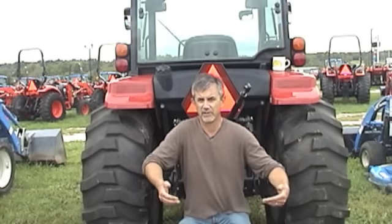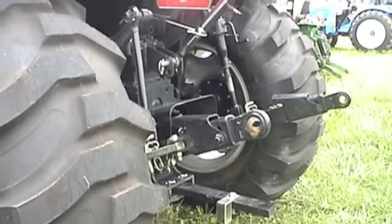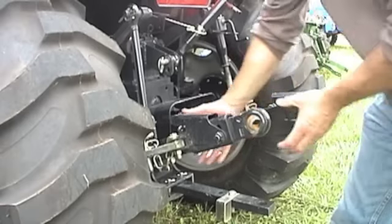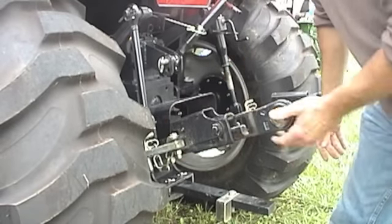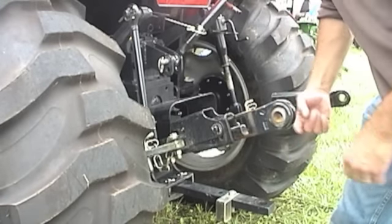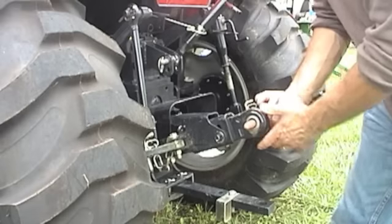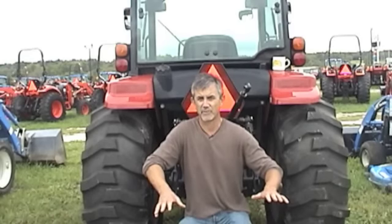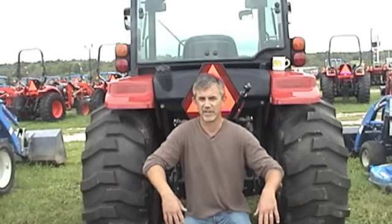One of them is extendable lower link arms. The bottom end of your three-point — the lower lift arms — are fixed on the inexpensive tractor for the most part. On the higher end tractors, they are extendable on the end. Let me show you how that works. You can move a lever, pull them out, and move them in. So when you're trying to hook up an implement, you'll want to back up really, really close to it. Then you can pull up the lever, slide out the extendable link, hook it on, do the same with the other side. And then when you're hooked up, you can back up and they click into place. It's a lot easier than getting fixed arms both matched up exactly and getting that implement hooked onto the tractor.